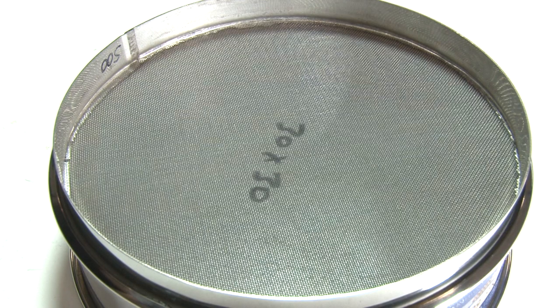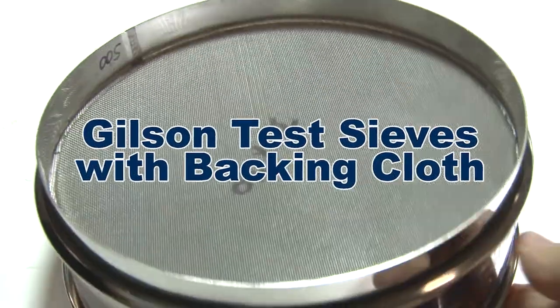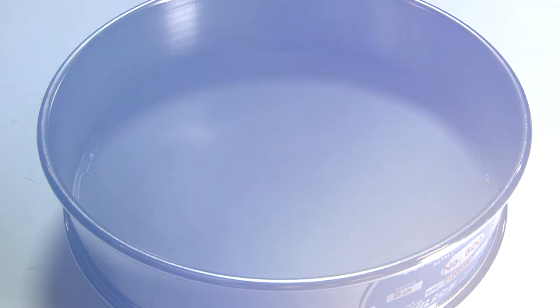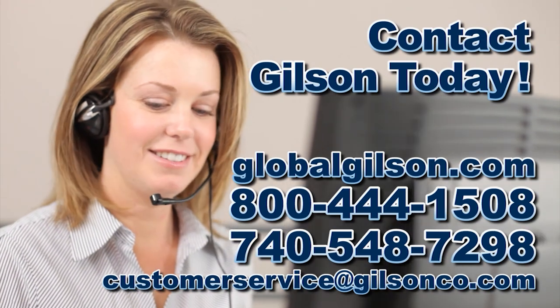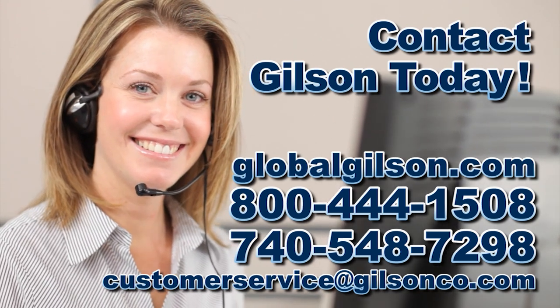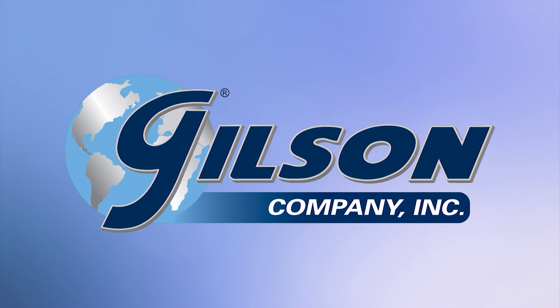So when you want strength in your testing cloth to reduce mesh distortions, consider Gilson test sieves with a backing cloth. Be sure to check out these and all our products listed in the Gilson catalog and on the Gilson website. Gilson — your industry leader for materials testing equipment.